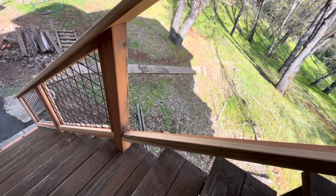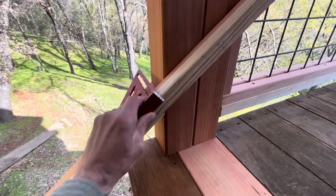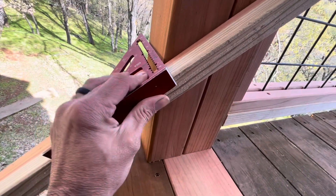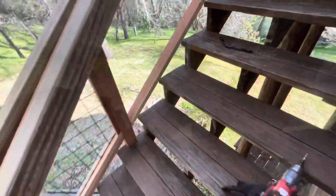To find the length, I didn't want to try to use a measuring tape on these angles. You put that there and slide this piece up to where it touches, mark it, and draw a line so you don't cut at the wrong angle.